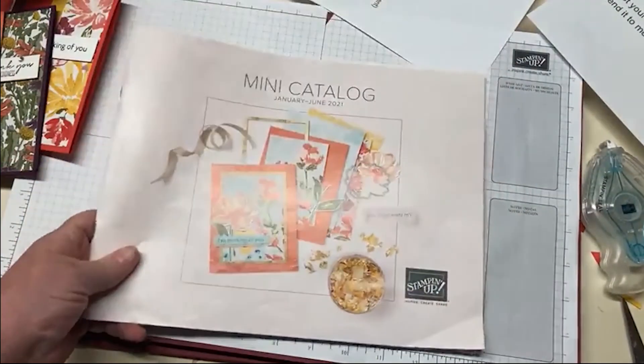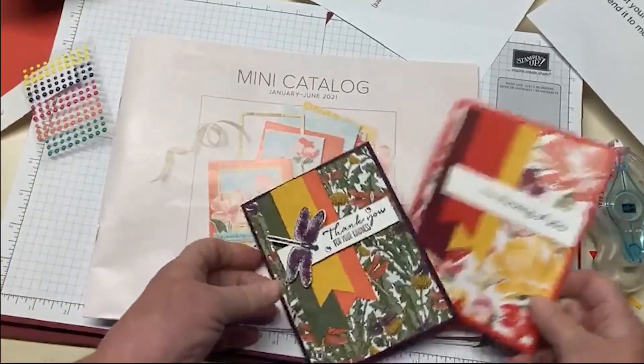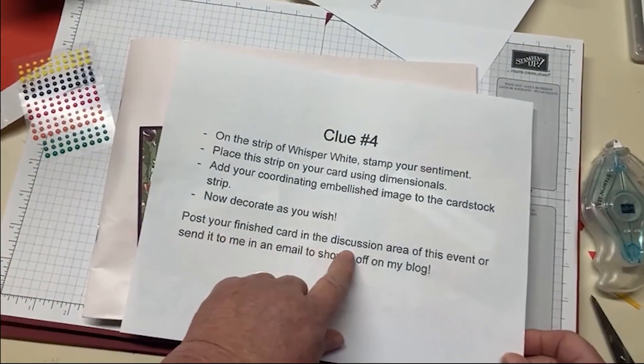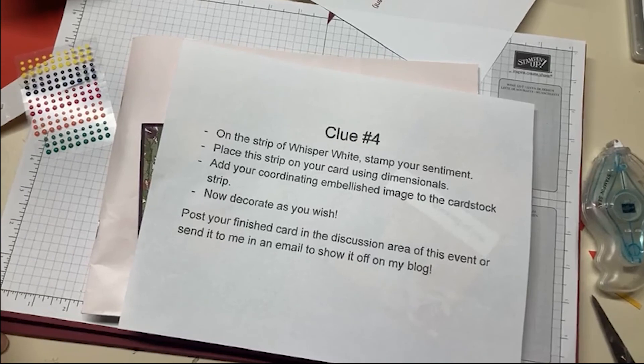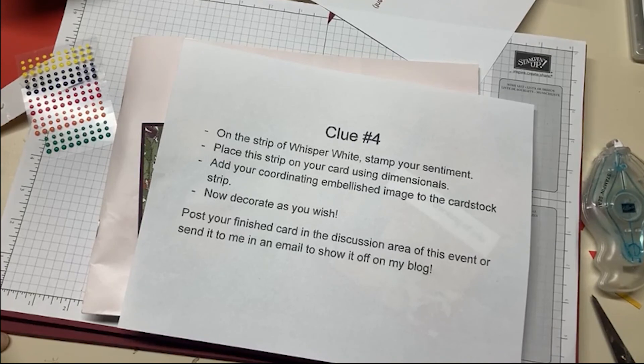I want you to share your cards that you made. Post your finished card in the discussion area of this event, or you can send it to me in an email and I'll put it up on my blog — everybody who sends it in will see how many did it. You just might get a late Christmas present. Something simple but something fun, because I know there aren't 20 people online. I can do it with three or four, but I'm so glad that you came to join me tonight — this was fun. I hope that you had fun too. Good night, everybody.